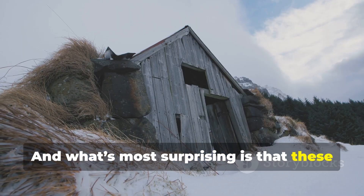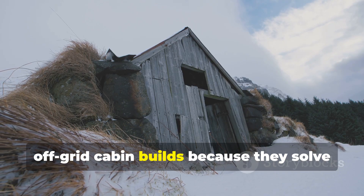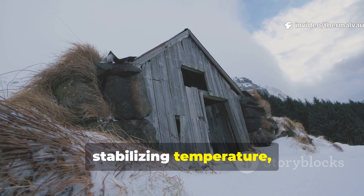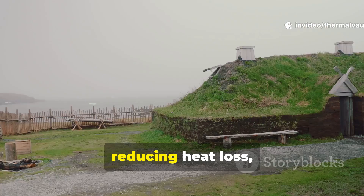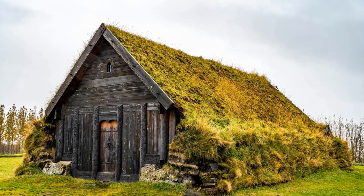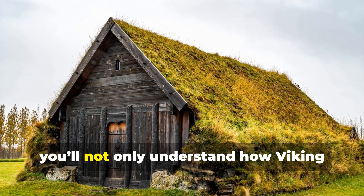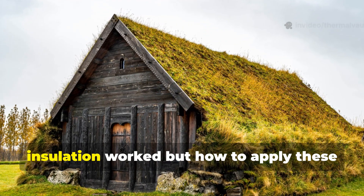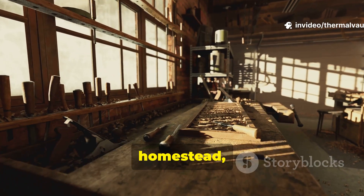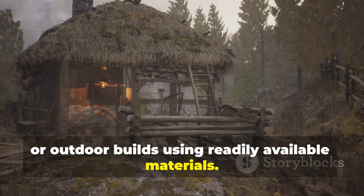What's most surprising is that these methods still outperform many modern off-grid cabin builds because they solve the problem from the ground up — stabilizing temperature, controlling airflow, reducing heat loss, and managing moisture naturally. By the end of this guide, you'll not only understand how Viking insulation worked, but how to apply these principles in your own workshop, homestead, or outdoor builds using readily available materials.